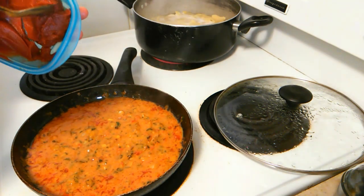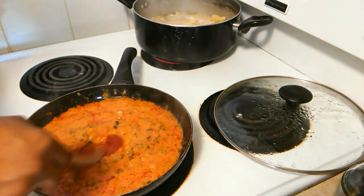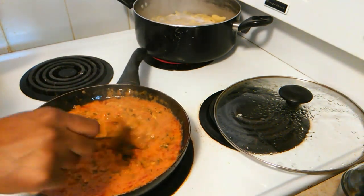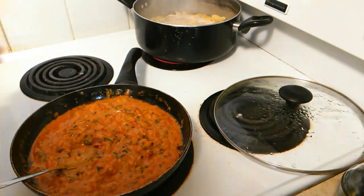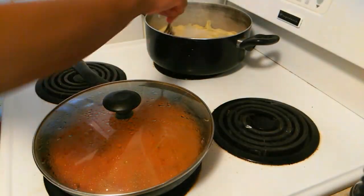Now I'm going to add about half a tablespoon of tomato paste to this, then stir that in. If you're making a bigger portion, you'll need more to really bring out the flavor of the sauce and give it a more divine and delightful taste.